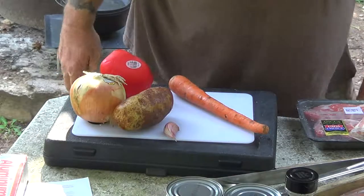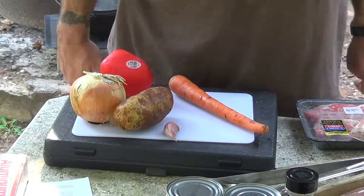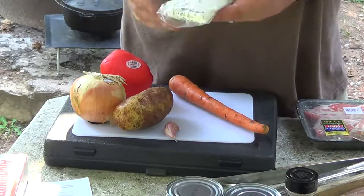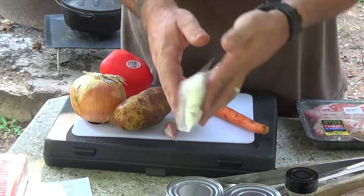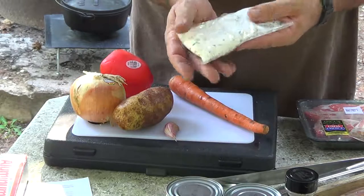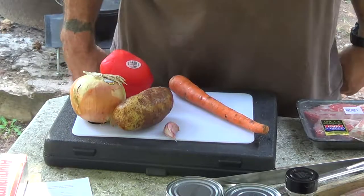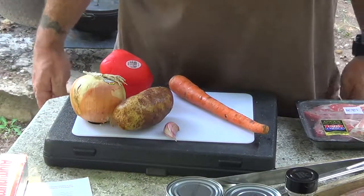I just wanted to take a quick minute to explain this recipe. It's one I found from Betty Crocker's website — I was looking up some stuff to do with Bisquick. I took some key elements out of another traditional goulash recipe I found and mixed it with this one. So this particular one's kind of a hodgepodge of two different recipes.